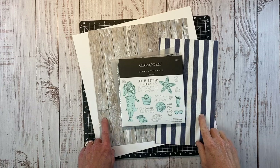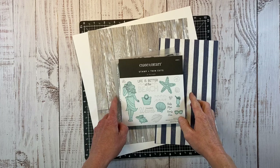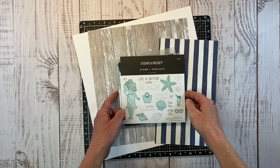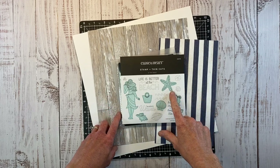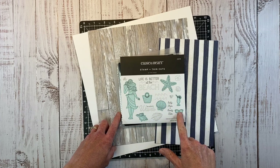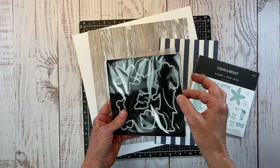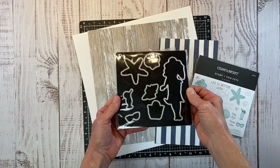Today we're going to create a scrapbook layout featuring this At The Beach stamp set. I did order the stamp set with the coordinating thin-cut dies, and when you're looking at Close to My Heart stamps, anything with these shaded colored images has a coordinating die that comes with it on its own magnetic sheet. That is very cool.